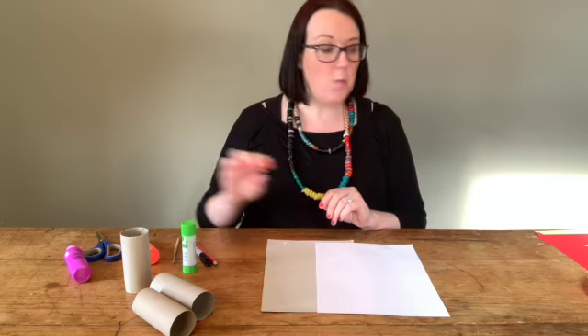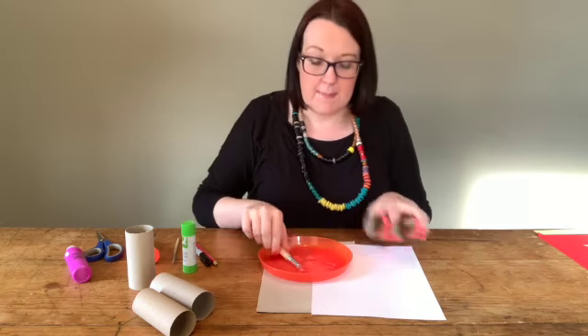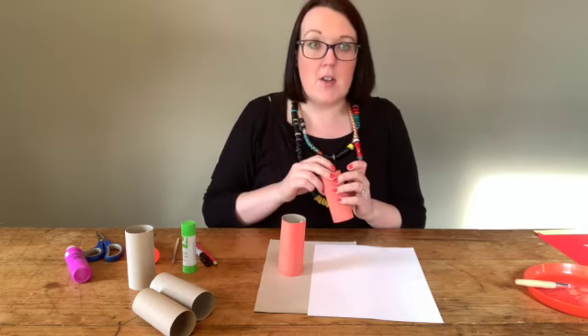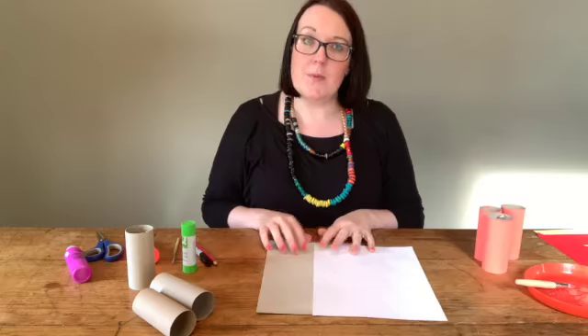The first thing you want to do is get everything painted so it can dry. I've taken my toilet rolls, mixed my paint together, and painted them all — a nice orangey color. I've got one for the large fox, one for the medium fox, and one for the baby fox. I've left those to dry, so they're pretty dry now.